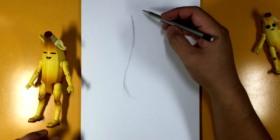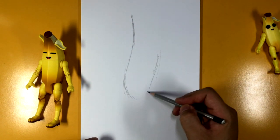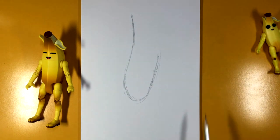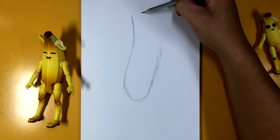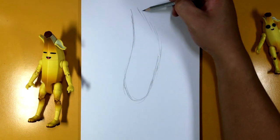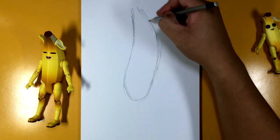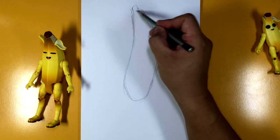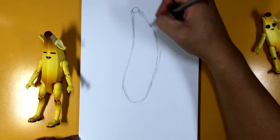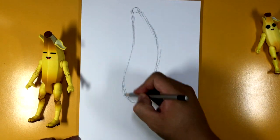Now you want to give him a little bit of an attitude, so you want him to lean this way a little bit more. I'm gonna draw that — here's the shoulder, and then it gets super tall up here. It gets kind of skinny up here and we're gonna draw a little bit of a circle right at the top there. There you go — so there's our beginning stage of our Peeley.